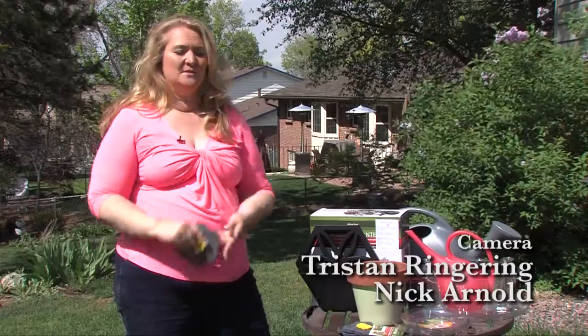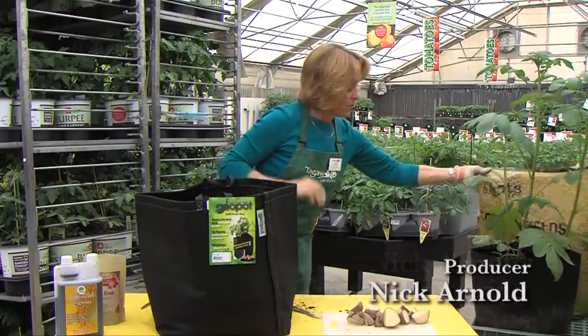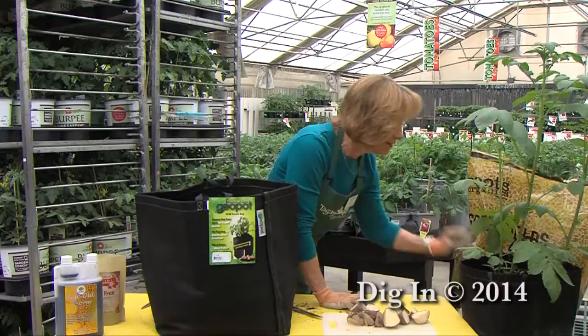Allows it to absorb extra... sorry, can I just continue from there? I'm going to take some of my good soil... I'm going to do that again. Okay.